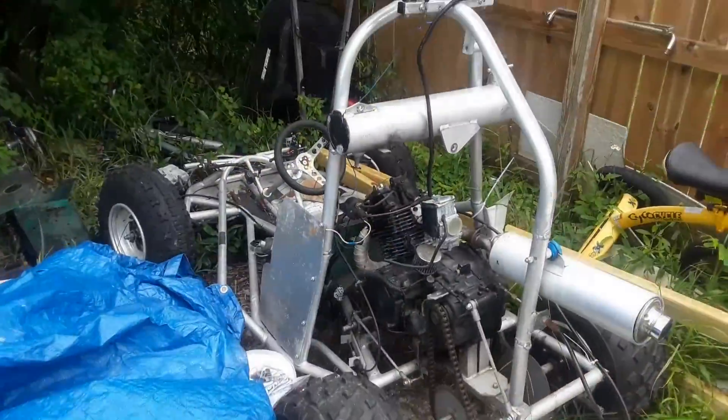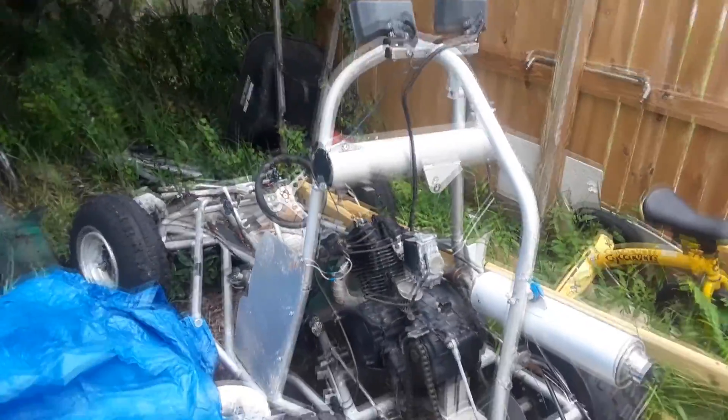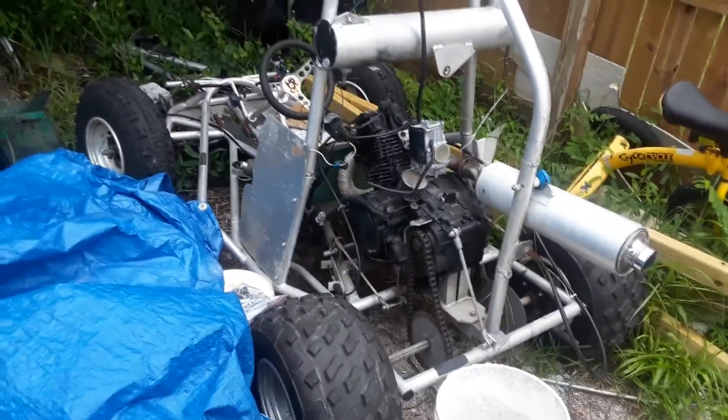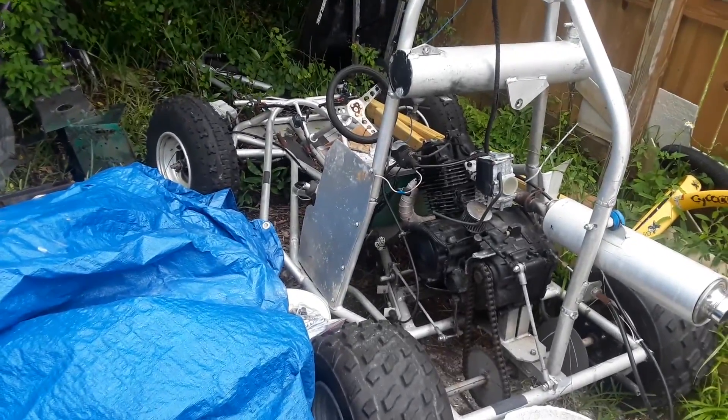Johnny invited me over to look at some racing cart frames and he's got this badass go-kart in his yard just sitting there, rotting. I'll try that too.